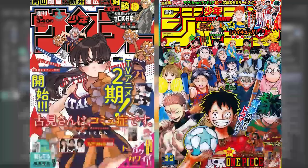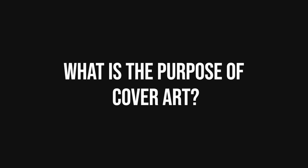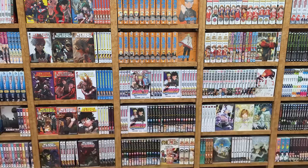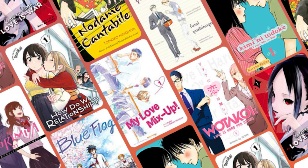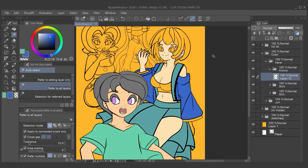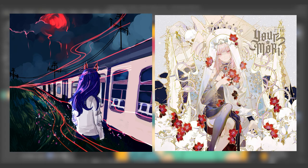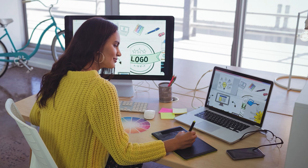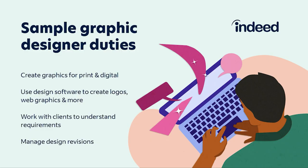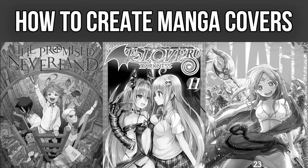Cover art is a type of artwork presented as an illustration or photograph on the outside of a published product, such as a book, magazine, comic book, video game, music album, or podcast. Cover art has a primarily commercial function — it is used to promote the product displayed. Cover art can also have an aesthetic function and may be artistically connected to the product. In the case of video games, cover art is referred to as box art; for albums, it is called album art. A cover art designer is a graphic designer who specializes in producing artwork for commercial products like books or music-related projects.